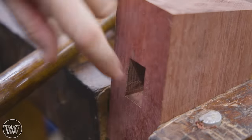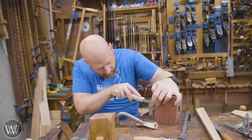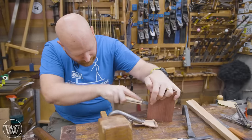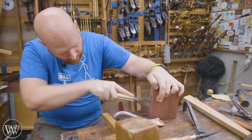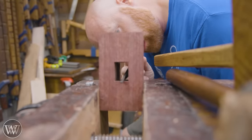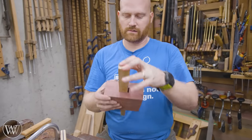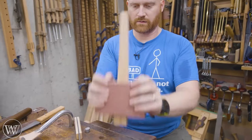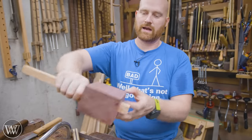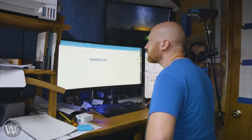Once that's roughed out, I'm going to come in with a file and a float and really detail this down. I'll look for where the high spots are and use the straight edge of the float or a chisel to play connect-the-dots from one side to the other. I'll do that on all four faces until I get a nice straight line, then work on it and get the handle in a little bit at a time. I probably put the handle in five or six times before I found the fit I actually wanted.